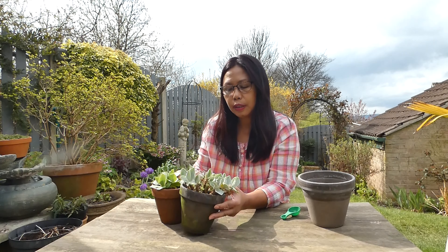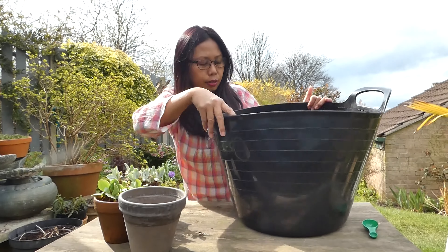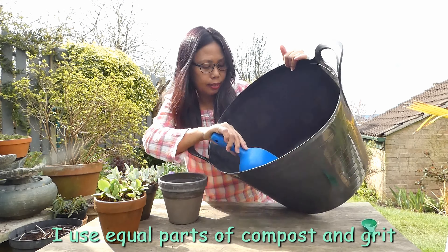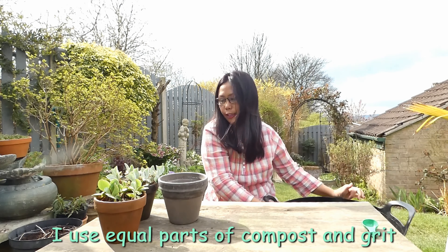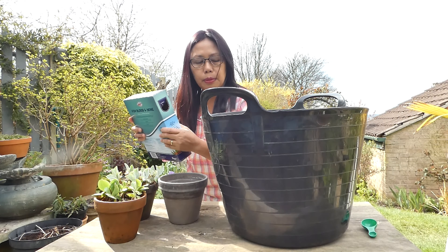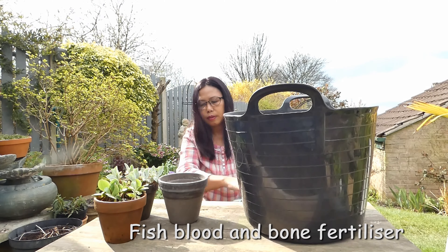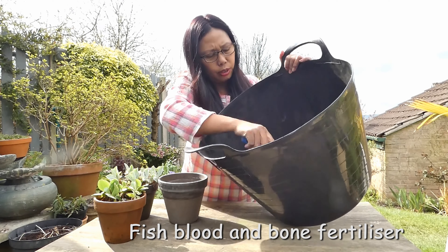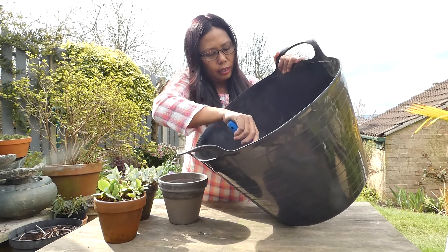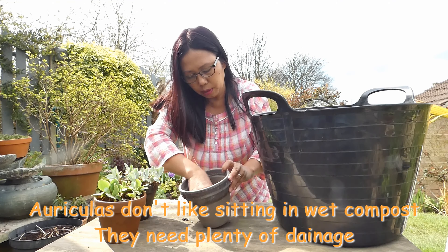So how do I make my auricula flower? They're actually easy — all I need to do is compost. In springtime, I usually put fish, blood and bone. I've just put the back on and I want to fertilize really. Put the crock in there.